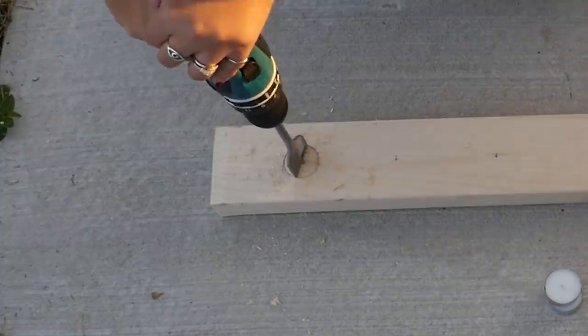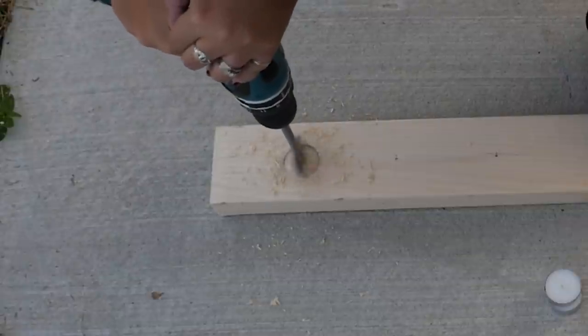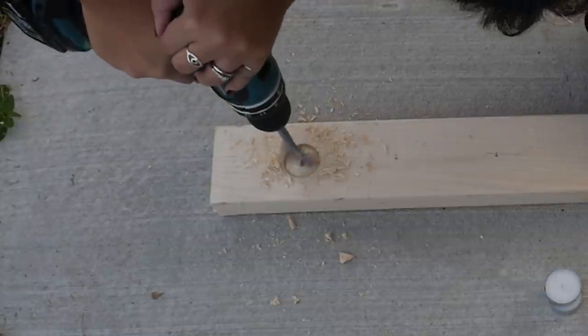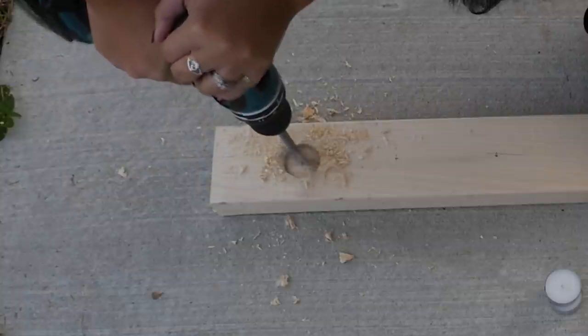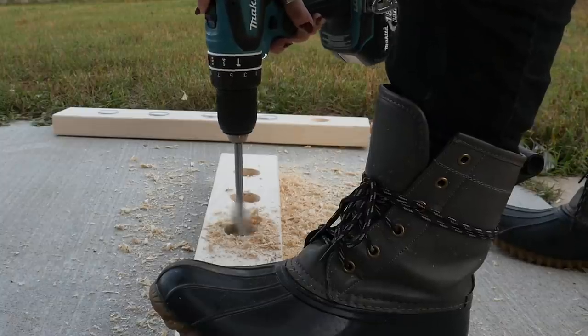Spade bits can make a pretty rough hole, which is fine for the look that I'm going for — more of a rustic look. But if you want something that's not as rustic looking, use a Forstner bit instead. They take a little longer to drill the hole but the result is much cleaner. The only downside is that they're quite a bit more expensive than a spade bit.